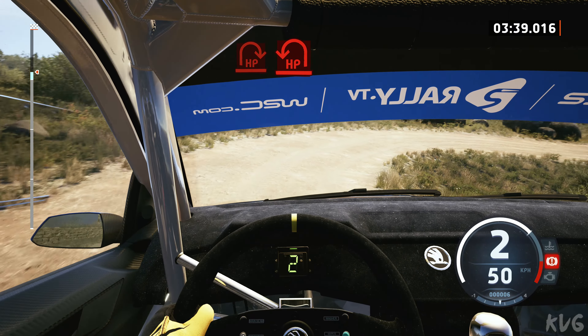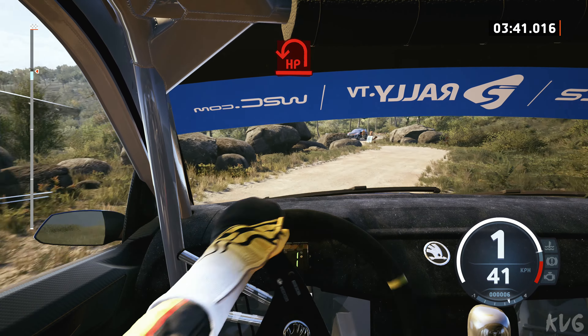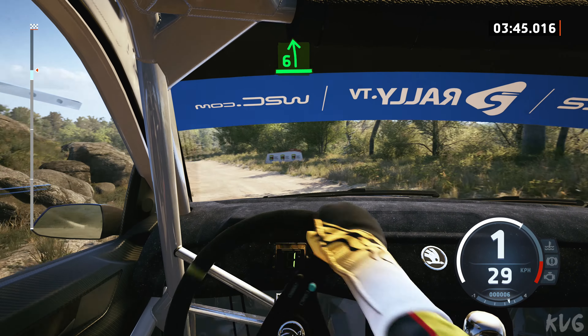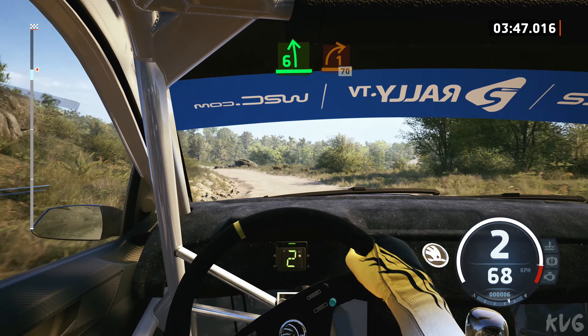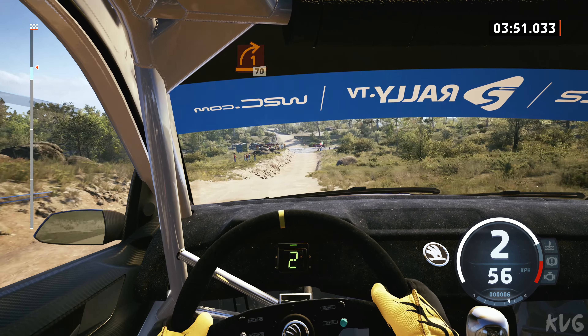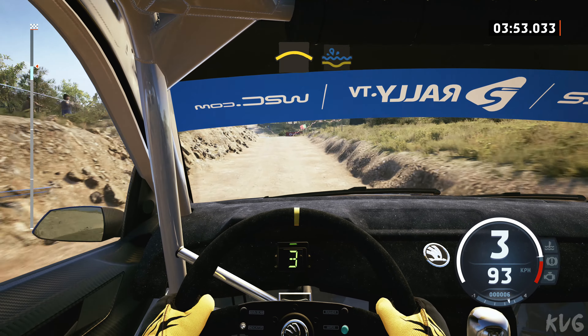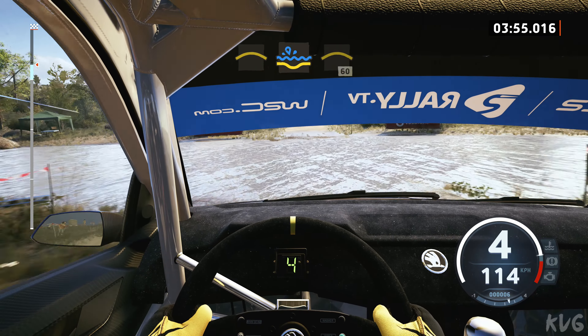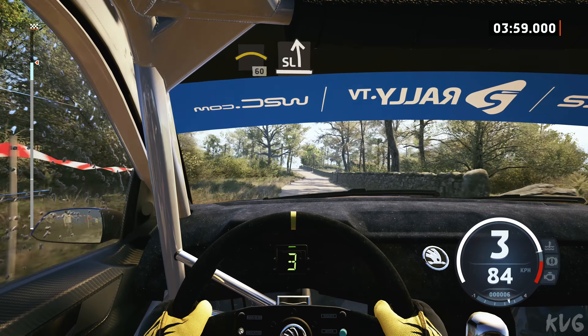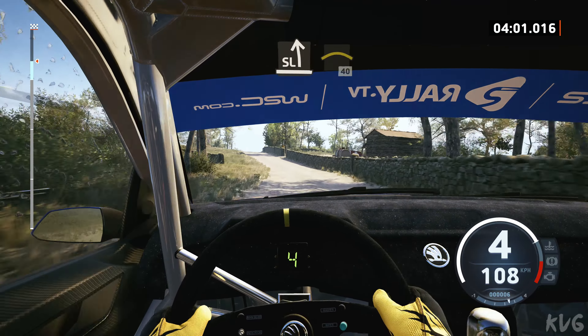And turn, hairpin left, and 6 left, into 1 right short, 70, left of a crest, water splash, and crest, 60, slowing, slight left into right of a crest.